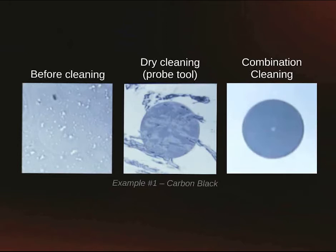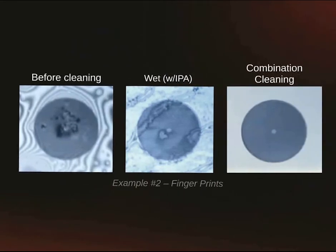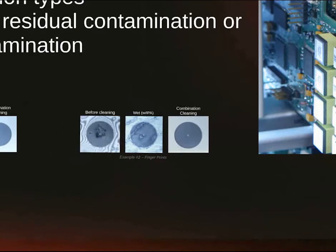Here we have a connector heavily contaminated with carbon black. Using a probe tool for dry cleaning provides a nice streaky end face. Utilizing the combination cleaning process, you can remove all soil, dirt, and debris. Here we have an end face contaminated with fingerprints. An isopropyl alcohol pre-saturated wipe was used to clean the end face, but notice how much contamination is left behind. Notice how clean the combination cleaning process leaves the end face.